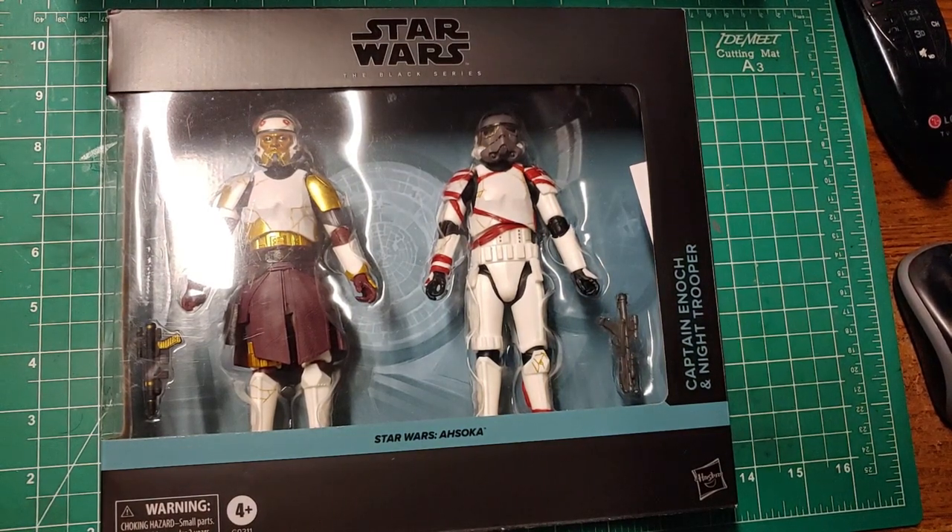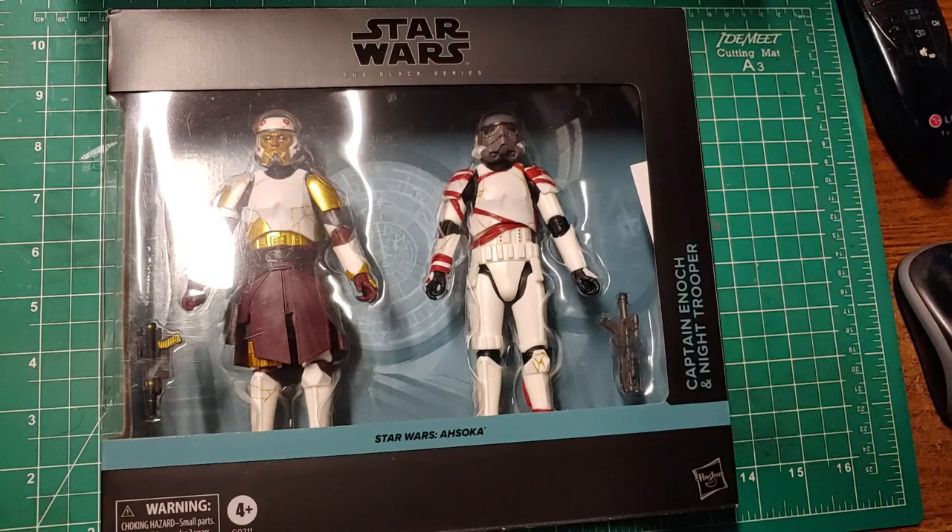Hey, welcome back everybody to my channel Amuse Jester. My name is Junior. Let's go ahead and review the Star Wars: The Black Series Captain Enoch and the Night Trooper.